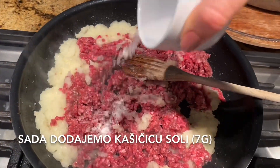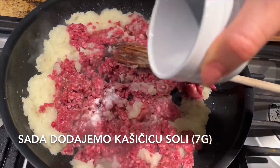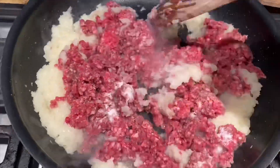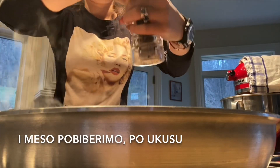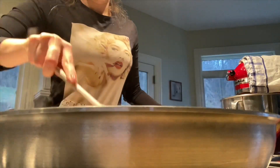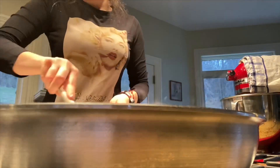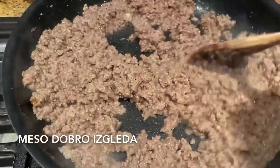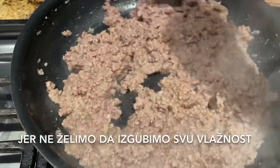Now we add seven grams of salt, which is about a teaspoon, and a little bit of black pepper. Now we need to mix it all well.